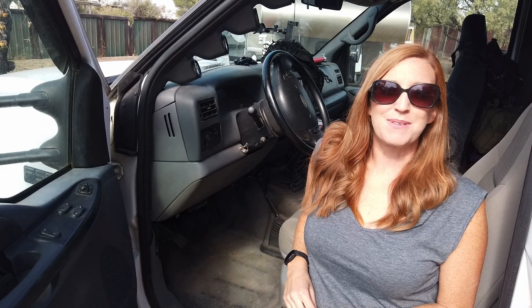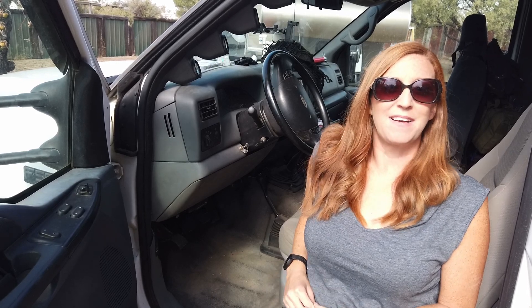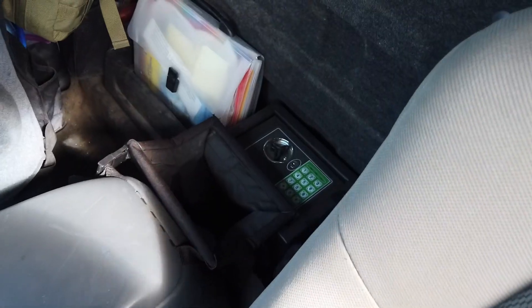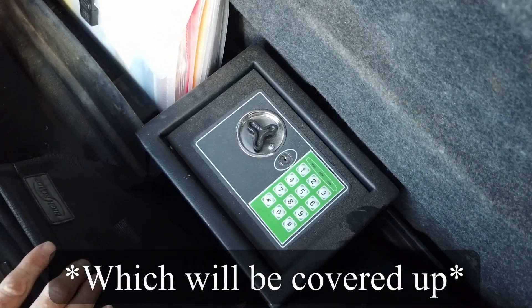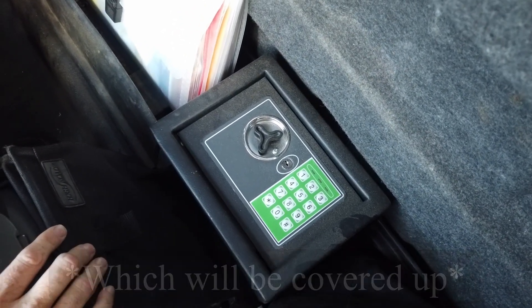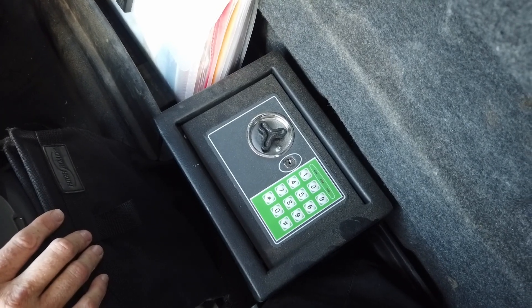Lucky for us, Greg's an electrical engineer, so he spent some time coming up with a system that he could set up and hopefully no one else can figure out. Next up are three things we've added inside the cab — small things that hopefully will make a big difference. First up, we've added a safe that is bolted to the frame in a way that would be very difficult to get out, so we're going to keep obviously important documents in here.